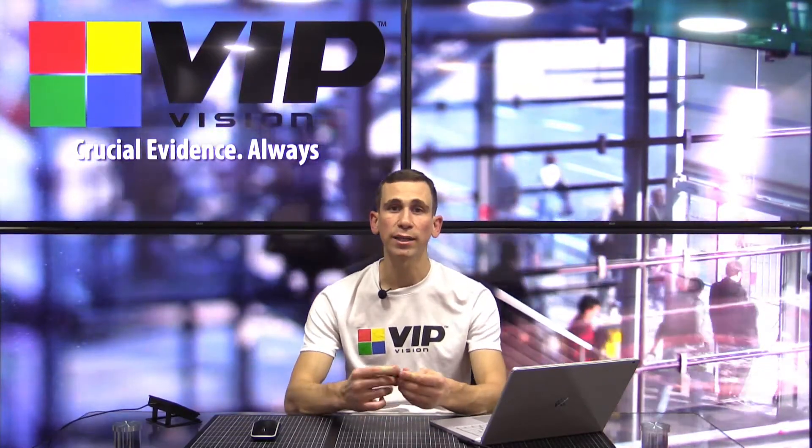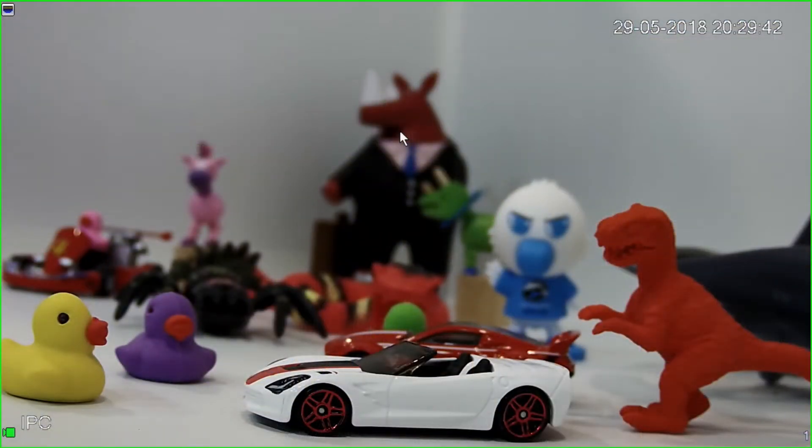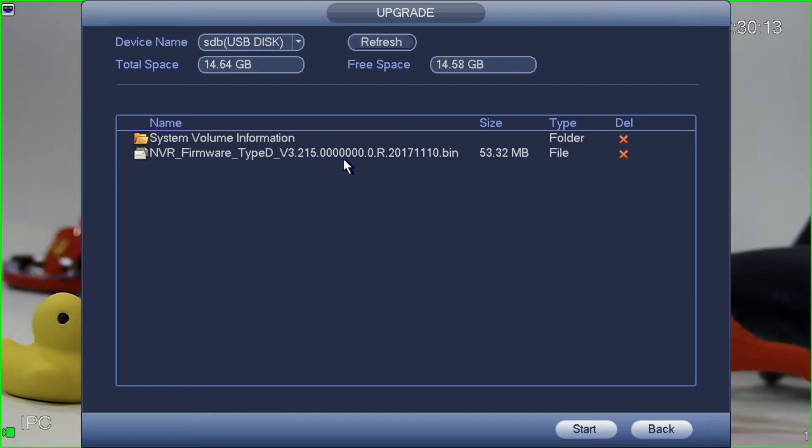The next step is to plug this USB stick into the recorder. Any spare USB port on the recorder will be fine. Note that if you've got a mouse plugged in, keep that plugged in — don't unplug your mouse while plugging in the USB stick. Once inserted, the recorder prompts us asking what we'd like to do: file backup, log backup, config backup, or system upgrade. We're going to select system upgrade. Click upgrade, select the firmware file you copied to the disk, and make sure it's the right size before proceeding. The recorder will catch most cases where the firmware is wrong or corrupt, but it's a good idea to double-check, then click start.